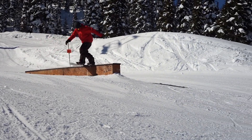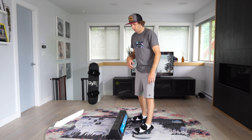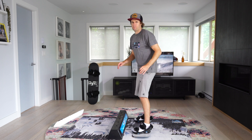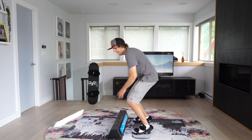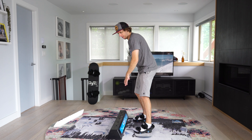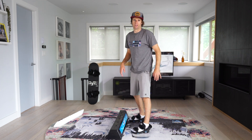On front boards, it's very common to see some people doing it over the front foot or over the middle of the board. It's both called a front board or a front side board slide. It doesn't matter too much what part of your foot you're sliding it over. See, I'm sliding over the front foot, and this is one more in the middle of the board. Both of them are called a front side board slide.